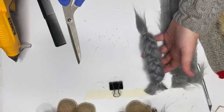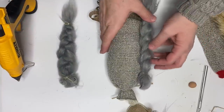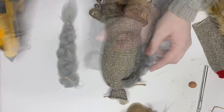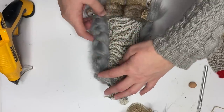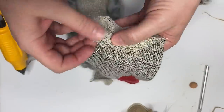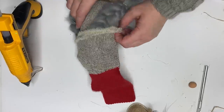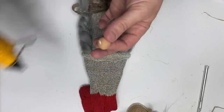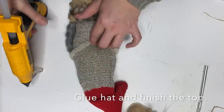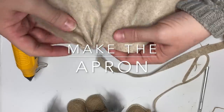Once you have both braids made, lay down the little lady and place the braids however far you want them. If you want them to drag on the ground, drop them a little lower. Secure them with hot glue. Then we move on to hemming the hat the same exact way, attaching the nose with a little hot glue, attaching just above the nose as well, and tacking down one place in the back for the hat.